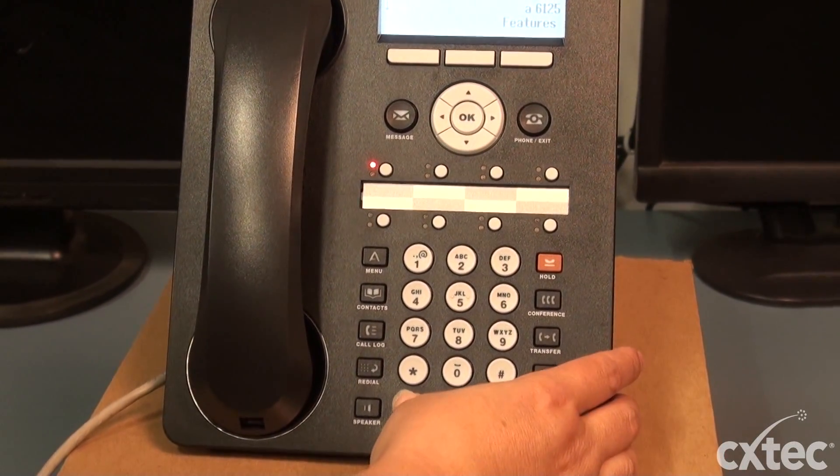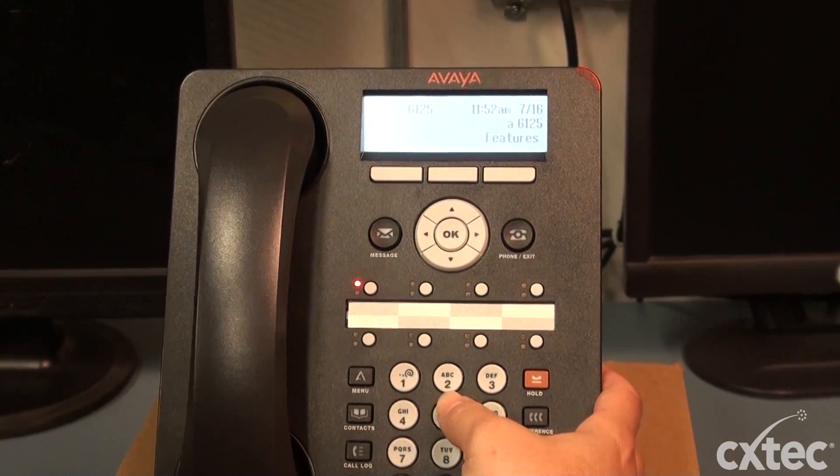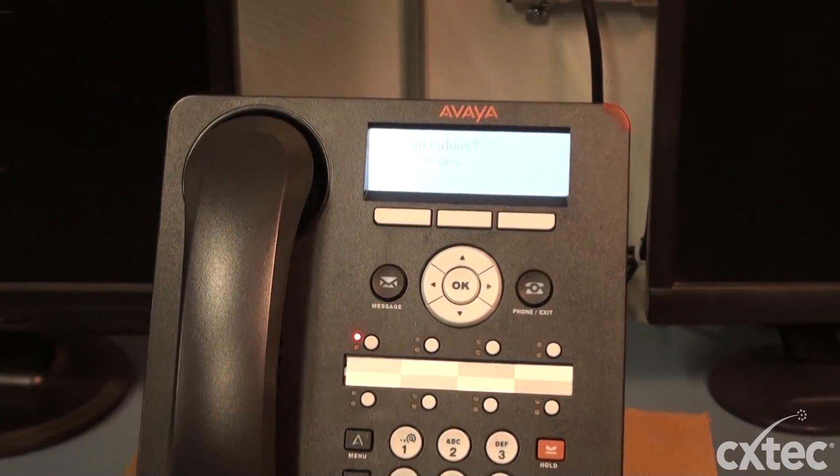what you'll do is hit the mute button and you'll simply type in CLEAR — C-L-E-A-R — and then hit that pound key.